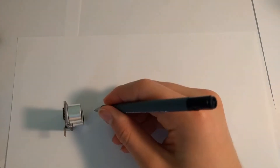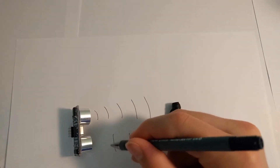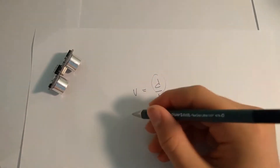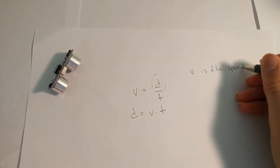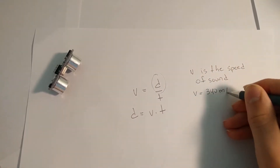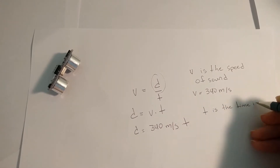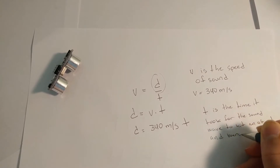An ultrasonic sensor sends out ultrasonic waves. Those bounce off objects and come back to the sensor. We know that velocity is equal to distance divided by time. Therefore, distance is equal to velocity times time. Here the velocity is basically the speed of sound, which is approximately 340 meters per second. The time is the amount of seconds it took for the wave to hit an object and come back to the sensor.